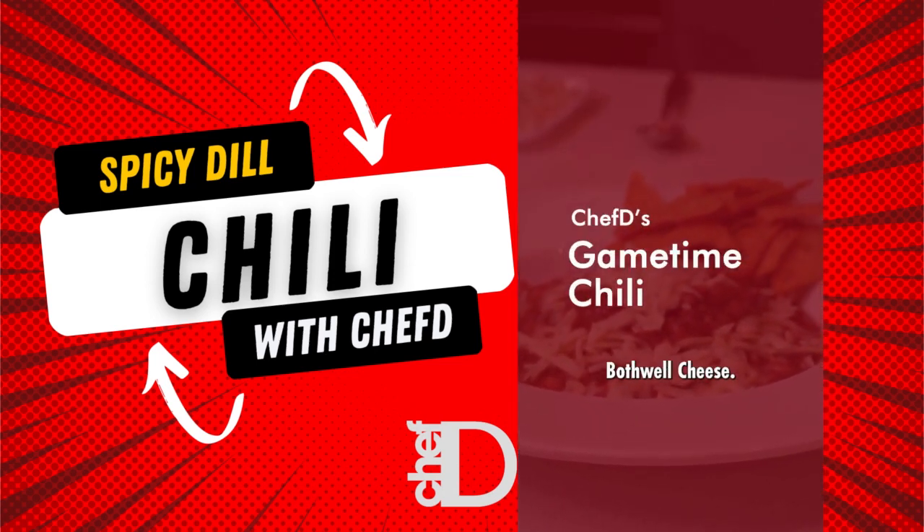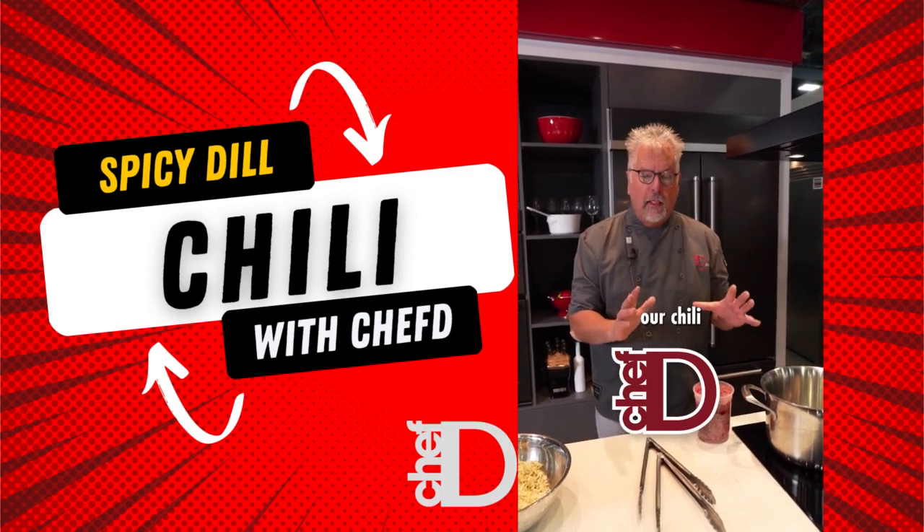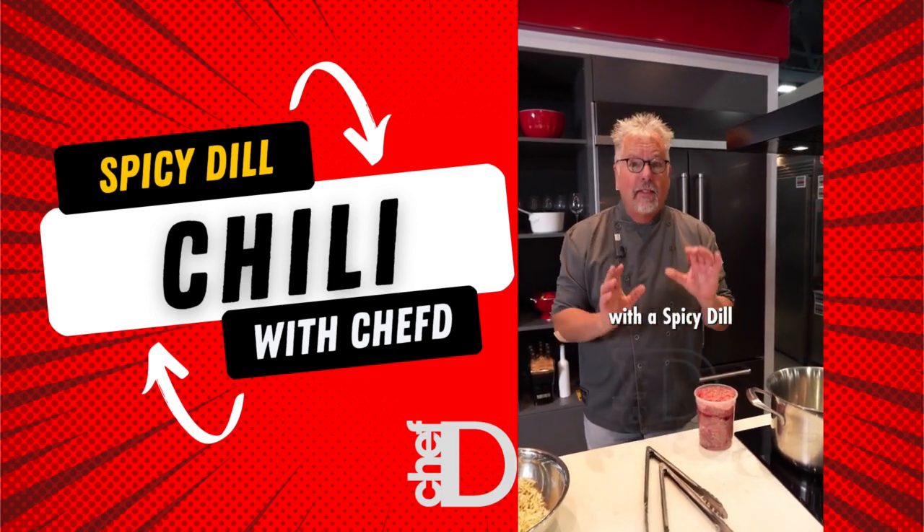Hey, Chef D here for Bothwell Cheese. We're going to get started with our chili and we're going to finish it with a spicy dill pickle cheese.